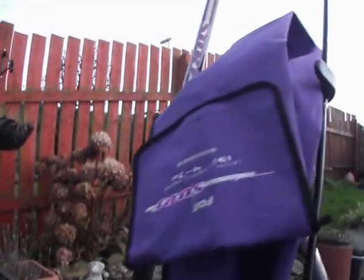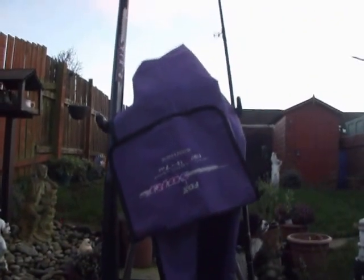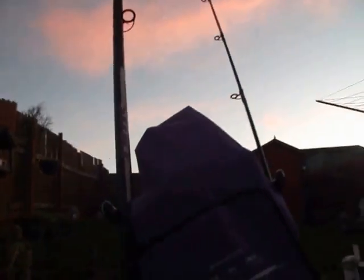Here I have for sale a complete beach casting kit. It comes complete with a 13-foot beach caster that's able to do an overhead thump and is quite more than capable of doing a pendulum cast.